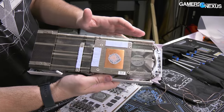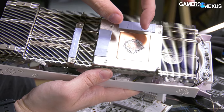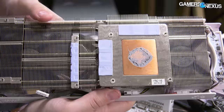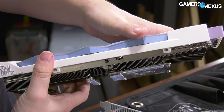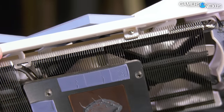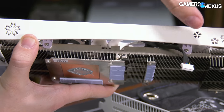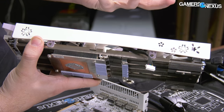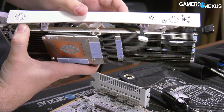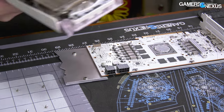There's a copper cold plate — no vapor chamber, which is fine; most partner models don't use them. Connected to the cold plate are five heat pipes, approximately 6mm by eye. The aluminum fin stack is very thin up here with limited surface area. The shroud here is not actually obstructing exhaust — a lot of companies pull shrouds all the way over the fins and block exit paths for the air, but in this instance the shroud is not blocking the fins, which is a major positive.